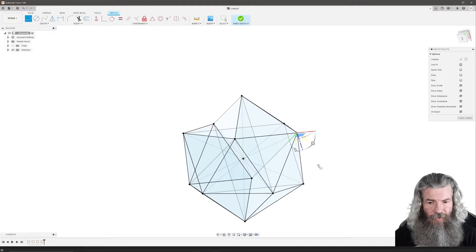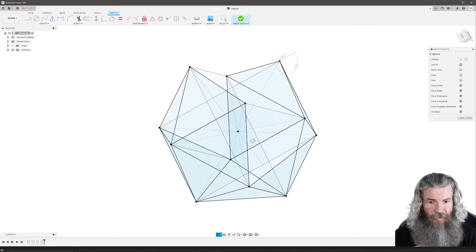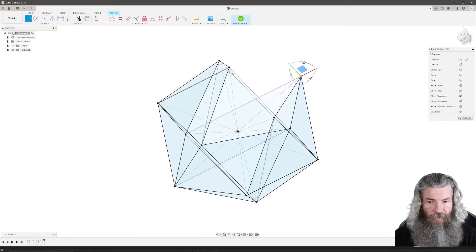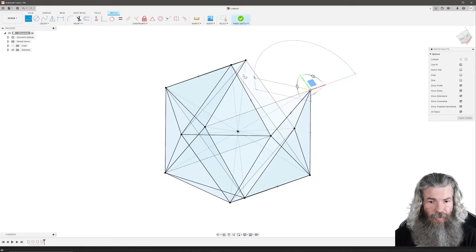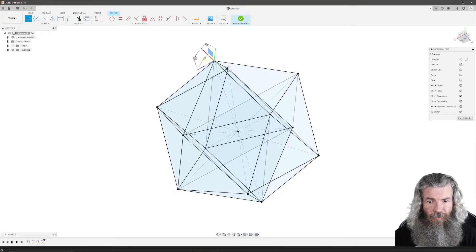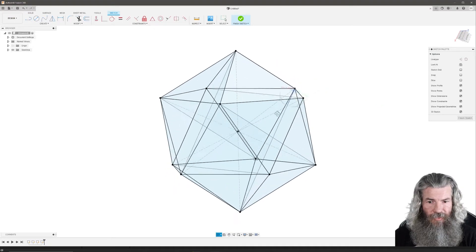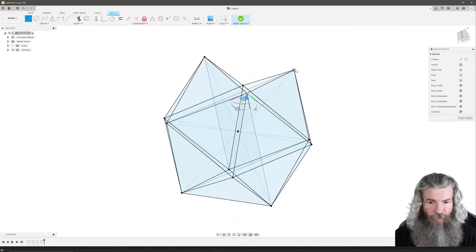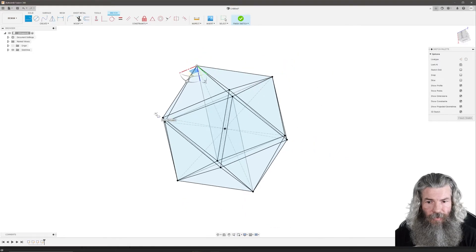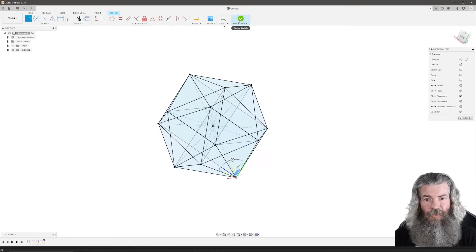Zoom out a little bit so you can see it better. Keep on rotating, finishing up all the faces — just a couple more. You've got to keep on rotating it. There we go — I think that's it. Just zoom out a little bit, rotate around. That looks good. We'll finish this sketch.